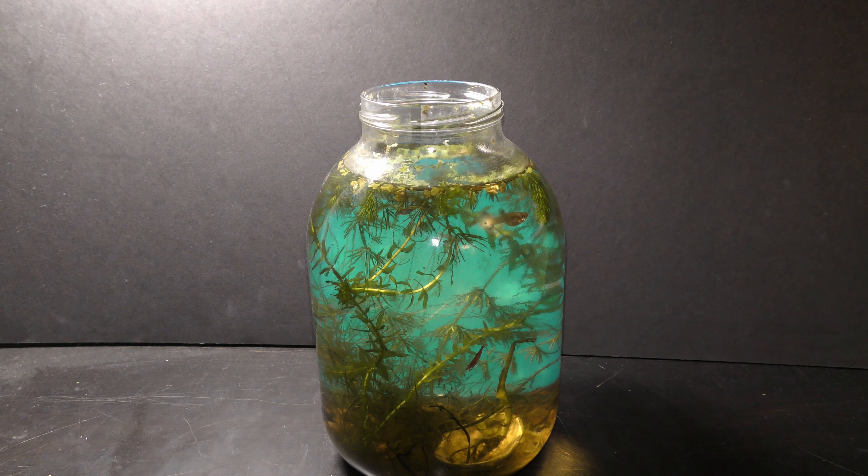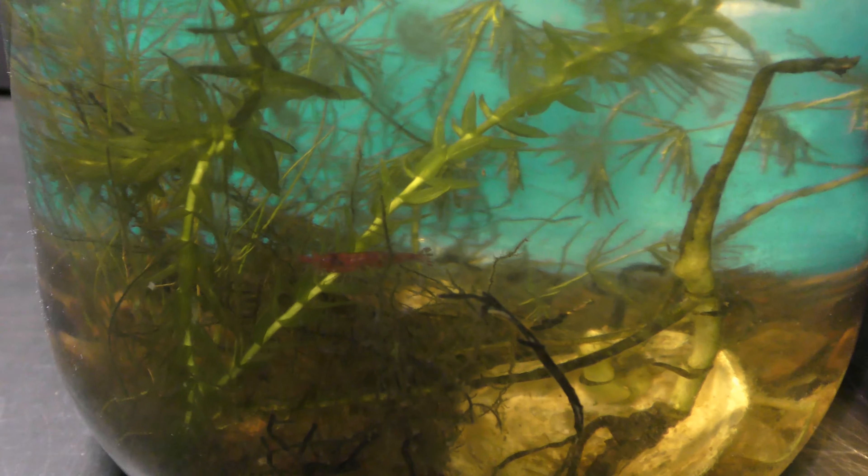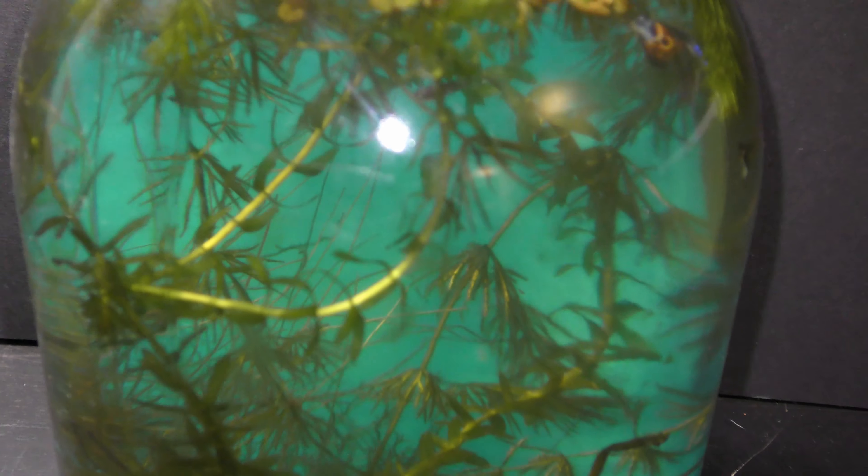Never give samples to pregnant females or your prize fish — you don't want to lose them in experiments. I have cherry shrimp in this nursery and here are my dwarf guppies.